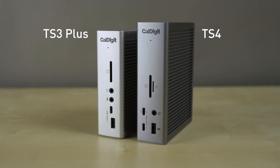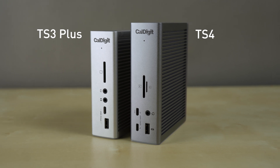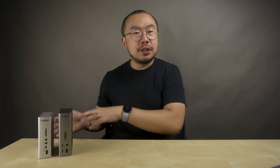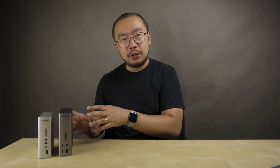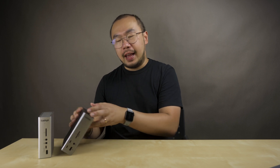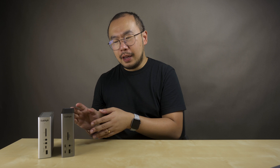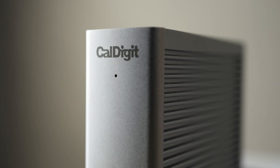As you can see here, next to the TS3+, the TS4 has retained the same tiny tower design, and just like the TS3+, you can use it in vertical and horizontal orientations. In the box they also include little silicon rails you can put on the side so the TS4 doesn't slide around. The TS4 is slightly larger, a little more space grey, and the status LED on the front is now white instead of blue.